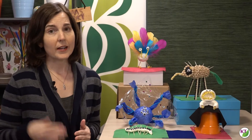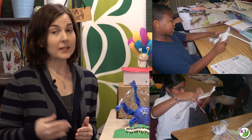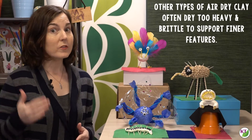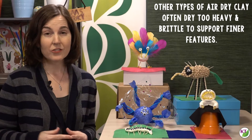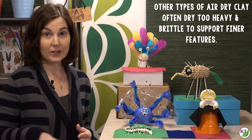You definitely do not need to provide all the things you saw in the materials photo. I have done this challenge with nothing more than newspaper, masking tape, and pipe cleaners, and I've also done it where I've gone all out and used quite a few of those things. While Model Magic is one of my most favorite materials to use for this challenge, it's also a bit pricey, so if you can get some parent donations, I would say definitely use it.